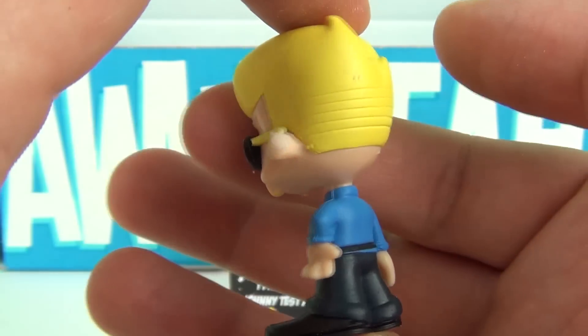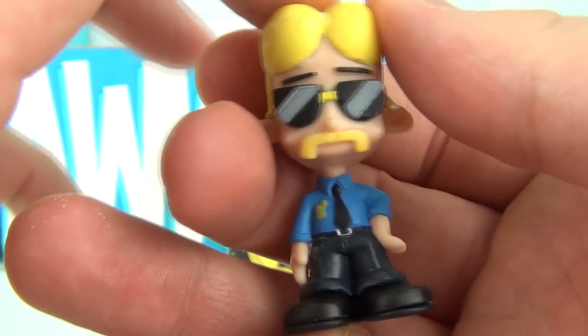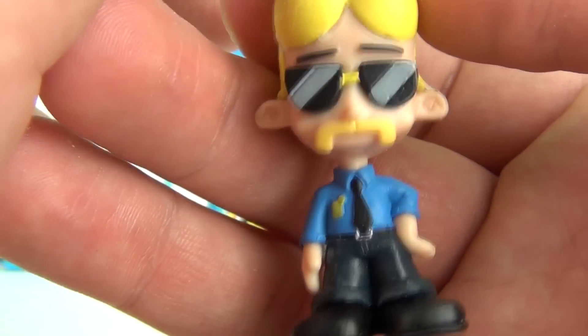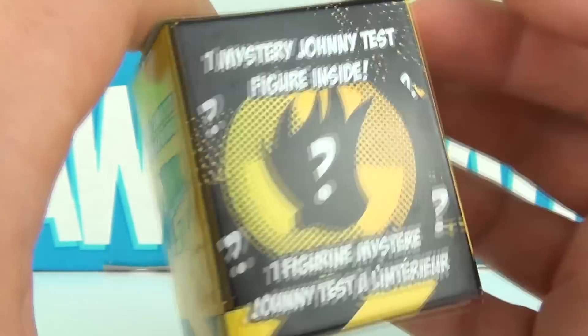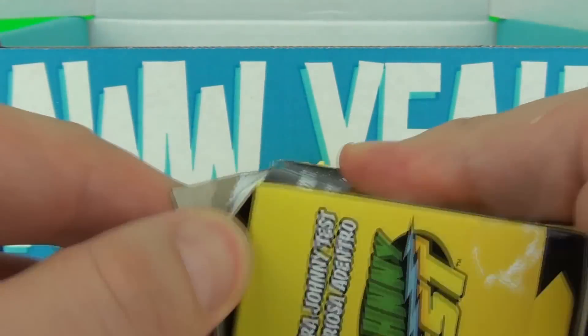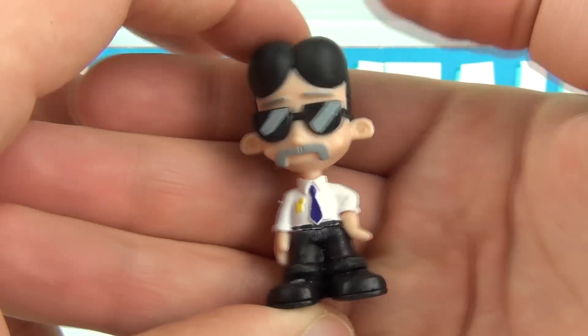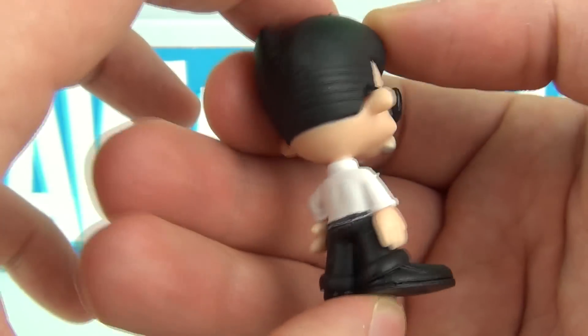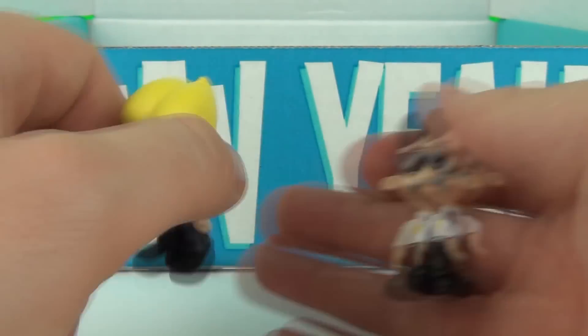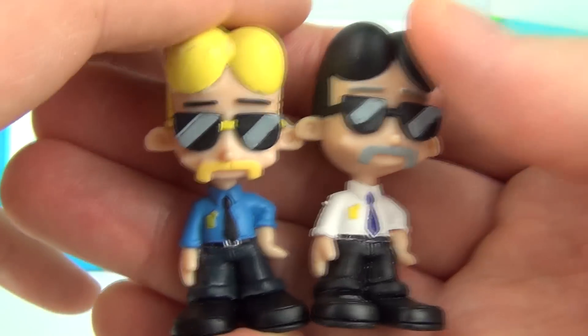Let's start with the Johnny Test figures. The first one is Detective Johnny and it is a common. And here is the mystery box, completely sealed — let's open this up and see what we get inside. And this one is Chief Johnny, which is an uncommon. So we get the Chief and the Officer in the same box, how cool is that?